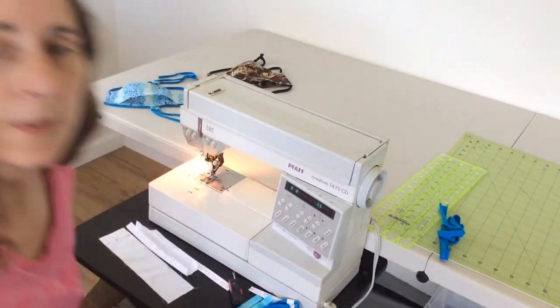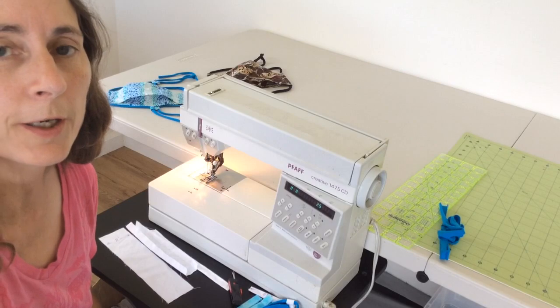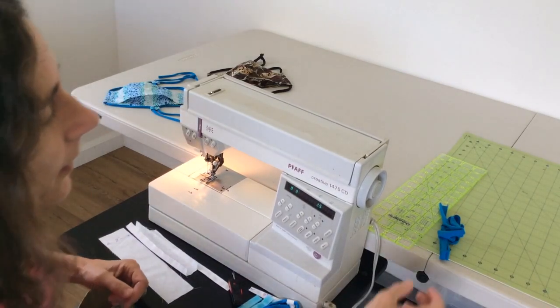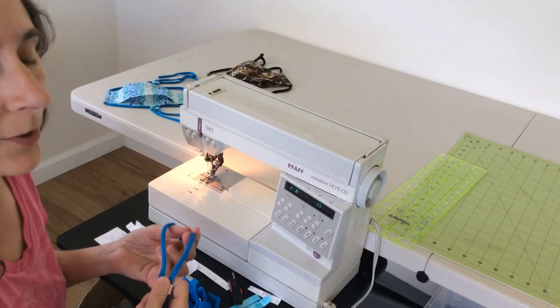Hi, this is Bethany Reynolds. I've been busy sewing masks for my community and I'd like to share with you a way to make a fabric slider to use on t-shirt fabric ties to make it a little easier to adjust them. I know that you can do this with things like beads, but you may not have easy access to those, so this just uses fabric that you already have on hand.